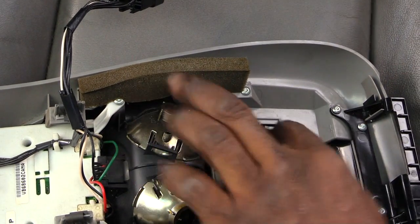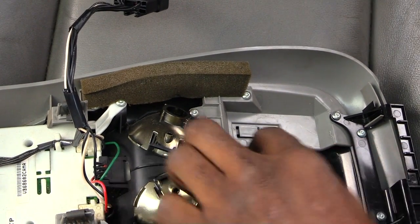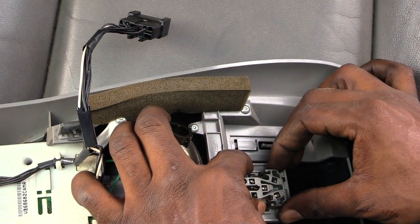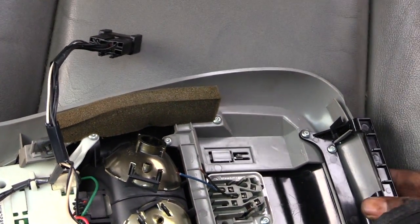The first thing you have to do is pop off this top part. There are two clamps that are actually inside of here. What you want to do is squeeze in the back like this, and you probably want to take a flat head screwdriver or something.